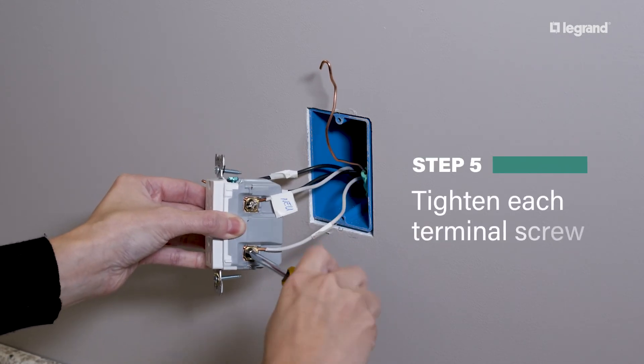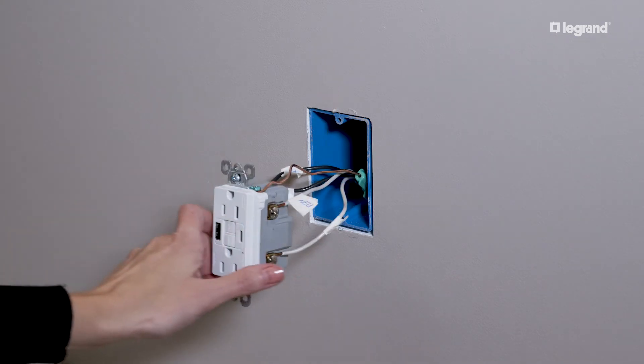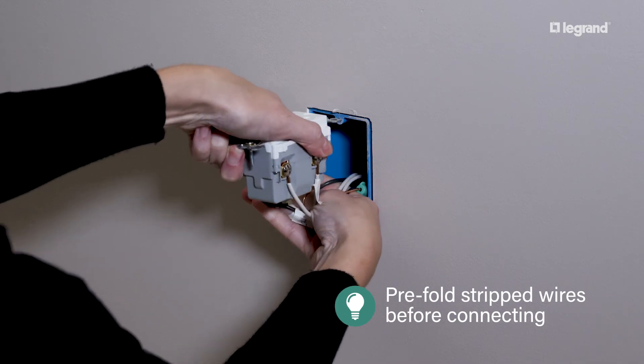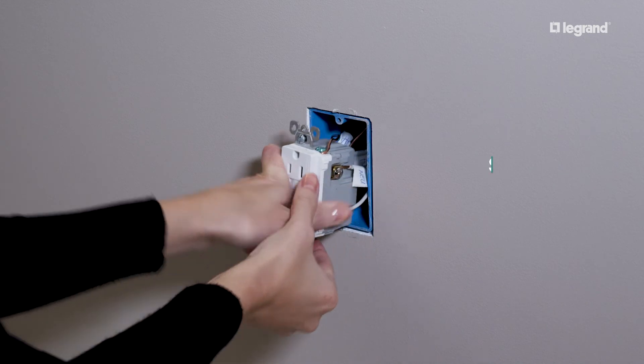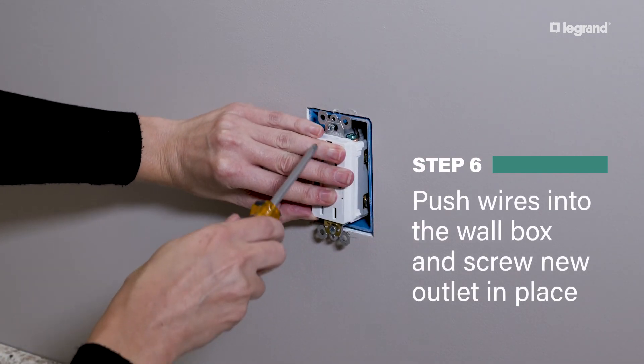Once all the wires are installed properly, tighten each terminal screw. To make sure the outlet fits neatly back into the wall, pre-fold the stripped wires before connecting them to the outlet. Gently push the folded wires back into the wall and screw the new outlet into the wall box.